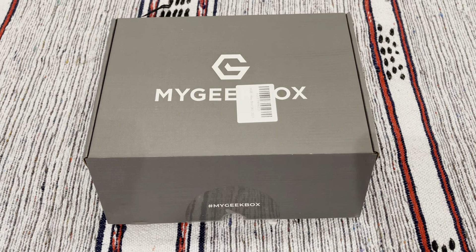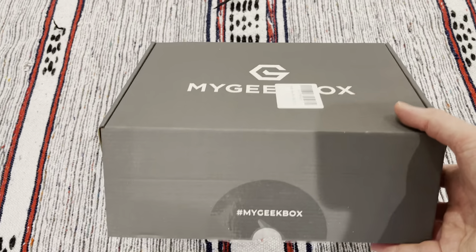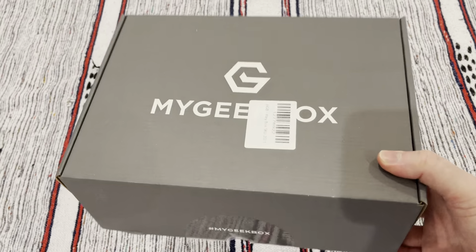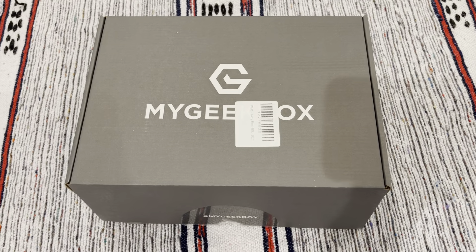Hello there, thanks as always for joining me — in this case to look inside my Geek Box for May 2021. This did have a plain brown box around the side protecting it. I've taken that off and you see a very small box left behind compared to the size my Geek Box often is.